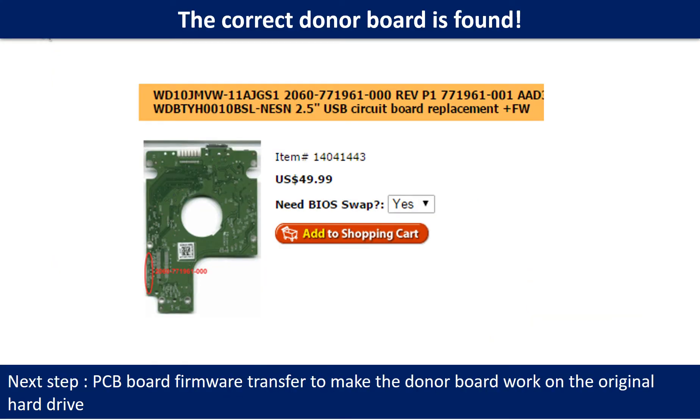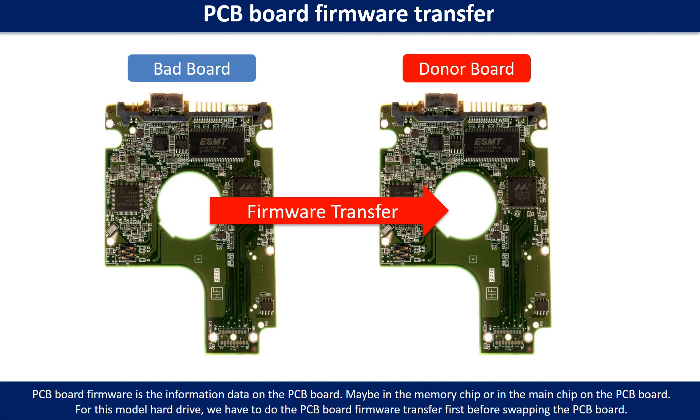We found the correct donor PCB board for the hard drive, but this is only the first step. The next step is we have to do the PCB board firmware transfer to make the donor board work on the original hard drive. PCB board firmware is the information data on the PCB board. It may be in the memory chip or in the main chip on the PCB board. For this model hard drive, we have to do the PCB board firmware transfer first, then swap the PCB board. Otherwise, the new board will not work on the original hard drive.